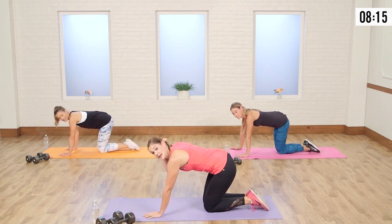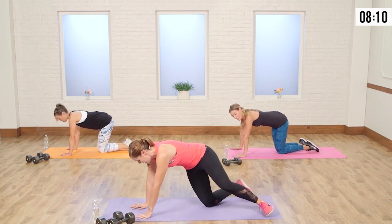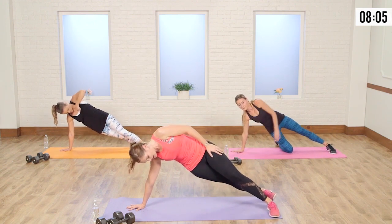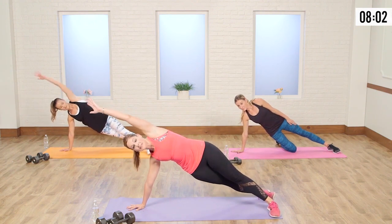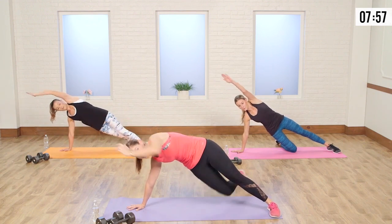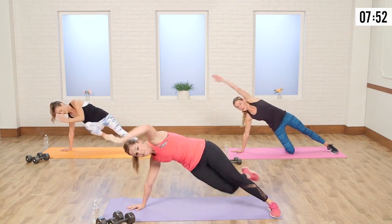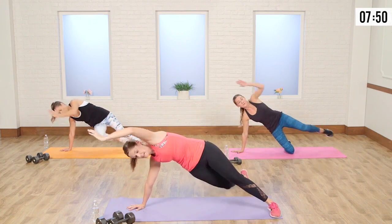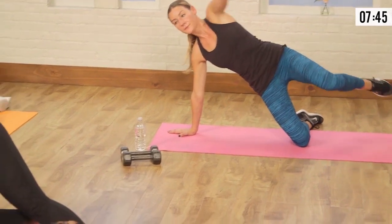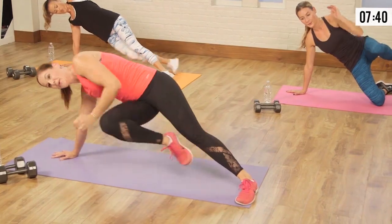We're going into side plank — this is going to be a little bit challenging. Autumn's going to show us a nice modification. Push yourself up into side plank — I want this top leg as your anchor; you can even flatten that foot if you want. Arm is up. You're taking your back leg, touching knee to elbow, take it back, touch, and back. You should really feel this in those obliques.